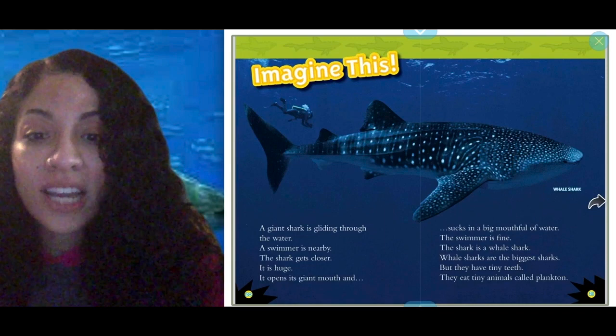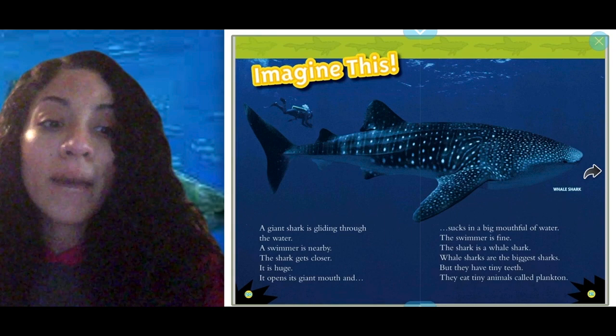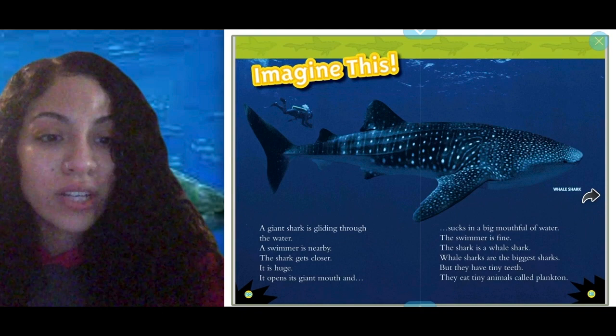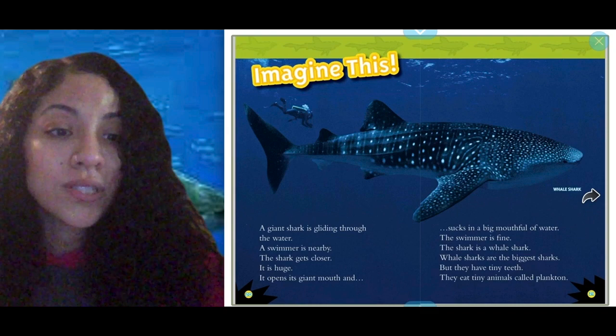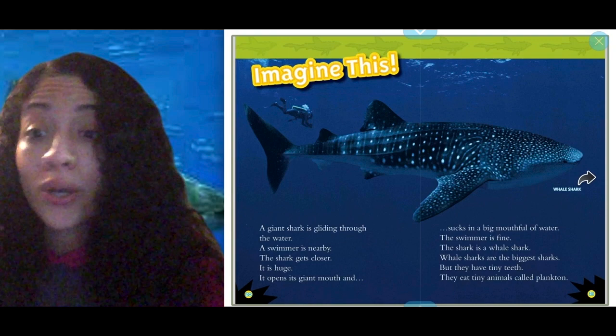Imagine this: a giant shark is gliding through the water. A swimmer is nearby. The shark gets closer — it's huge. It opens its giant mouth and sucks in a mouthful of water. The swimmer is fine. The shark is a whale shark. Whale sharks are the biggest sharks, but they have tiny teeth. They eat tiny animals called plankton. Look — the scuba diver is right here in the corner. Look at how big the whale shark is compared to this teeny tiny person. Crazy!